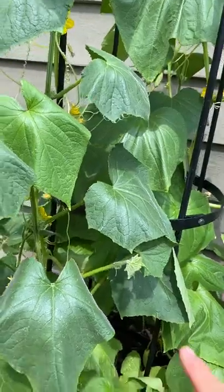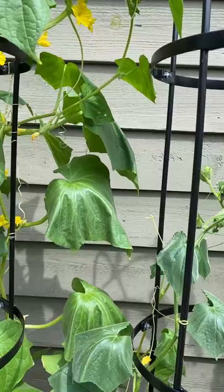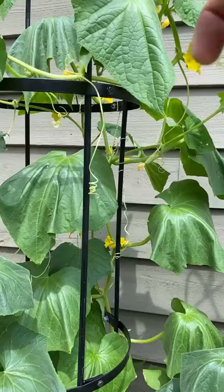When your cucumber leaves look like this, that is definitely a sign that your plant is running out of water in the heat. It doesn't mean death or anything, but this is definitely a sign that these plants need water. Just thought I'd tell you in case you didn't know — get water to the roots, not to the leaves.